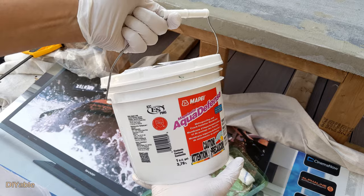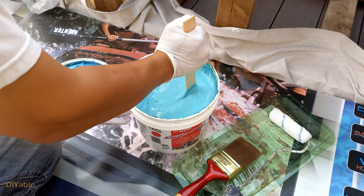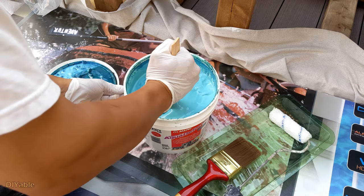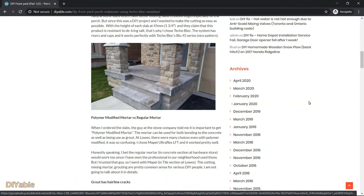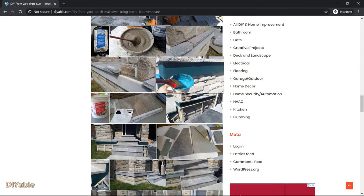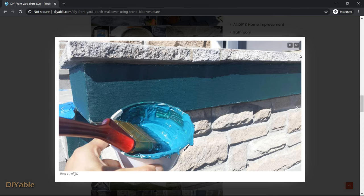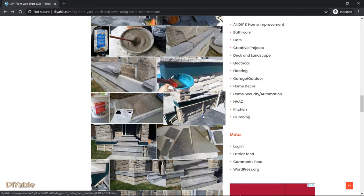There is another secret weapon I am using to prevent the tiles and grout from cracking. The product is called Aqua Defense from Mapei — it's a paintable isolation membrane. I can tell you this worked because about six years ago when I did my front porch, I used this product and there was no cracking whatsoever. If you are interested in that project, check out my blog — I will post the link in the description.